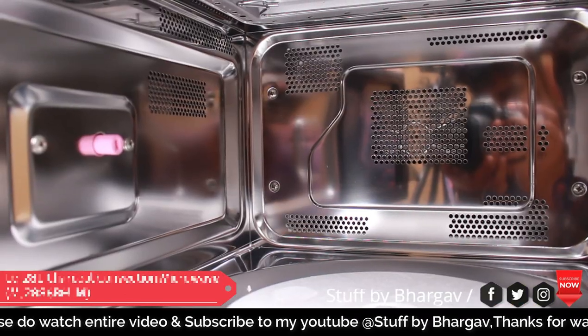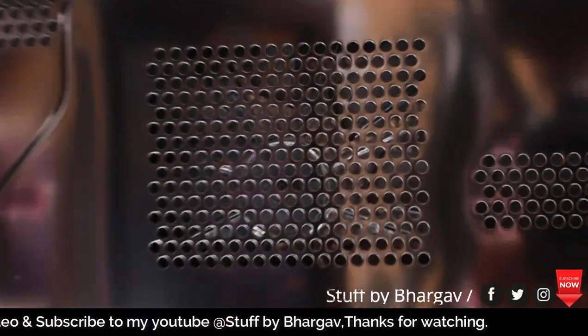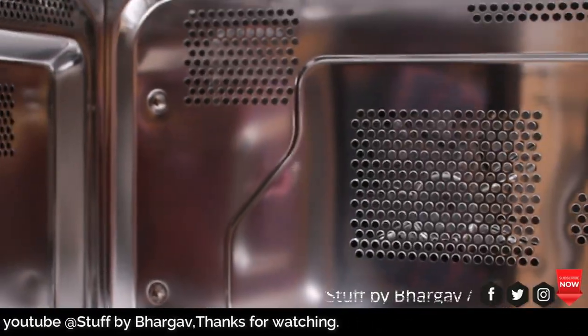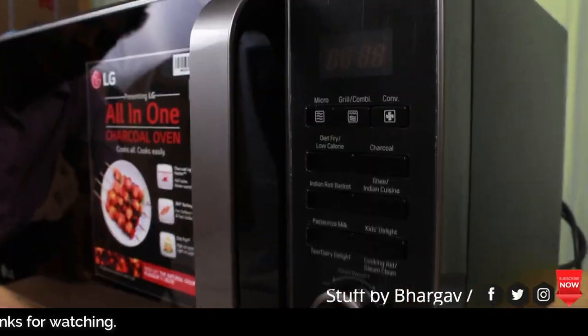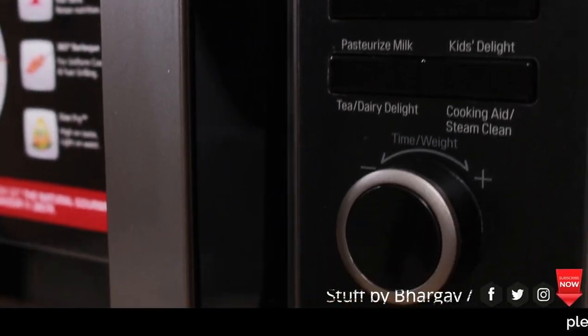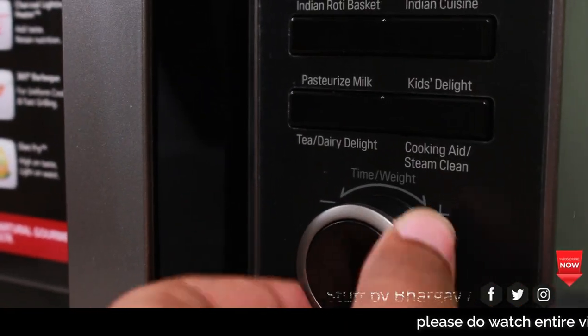This is the color — black and gray. This is the Convection model. This is the fan and the speed of the fan. This is the time and power. There are many options in the microwave. This is the rotating knob. This is the time and weight.